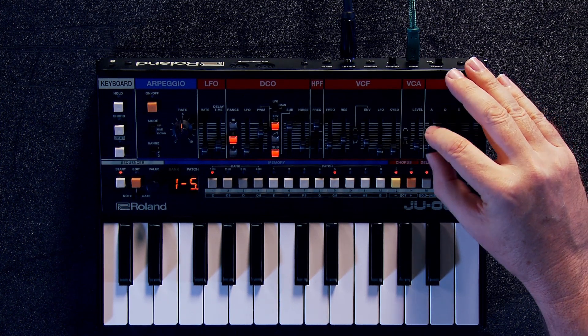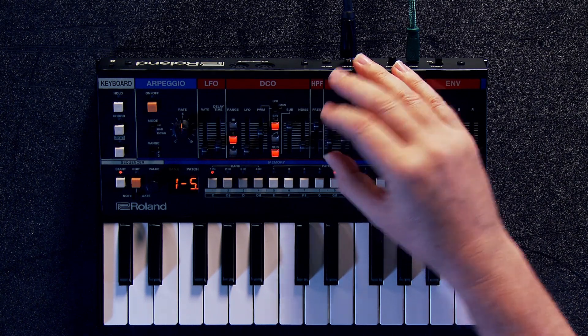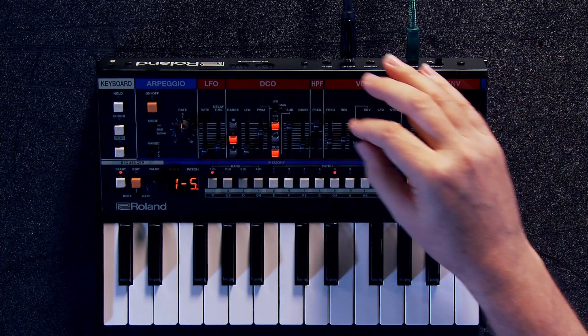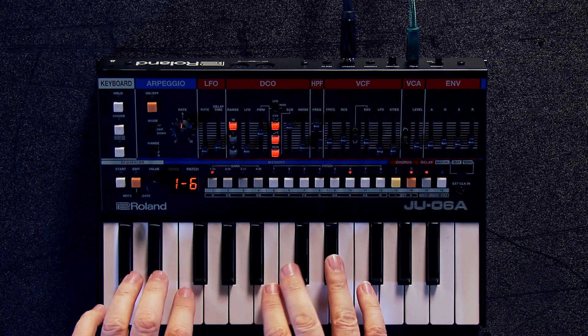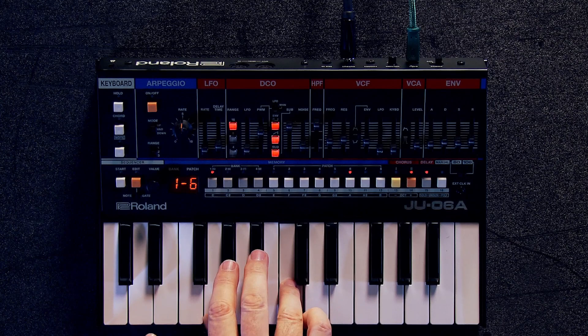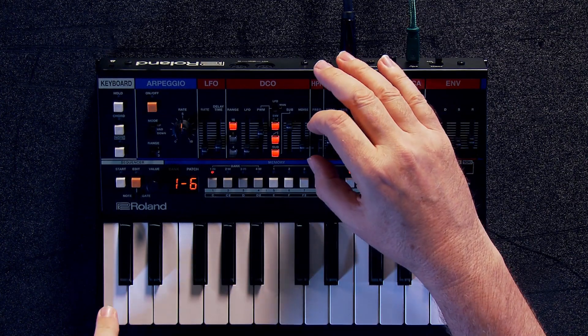It's just so nice to hear that perfect behavior of the envelopes. Also the filters — great. You have the DCOs. All of the behavior is absolutely identical to that of the original Juno 60 and 106, so it's really nice to have all of that. Also, a very characteristic envelope behavior.